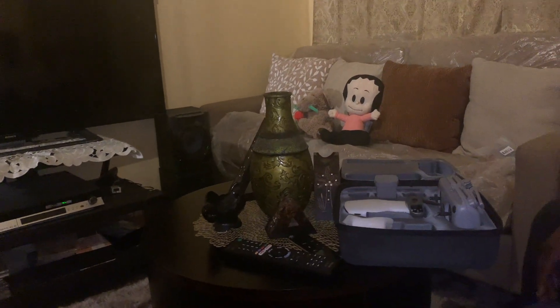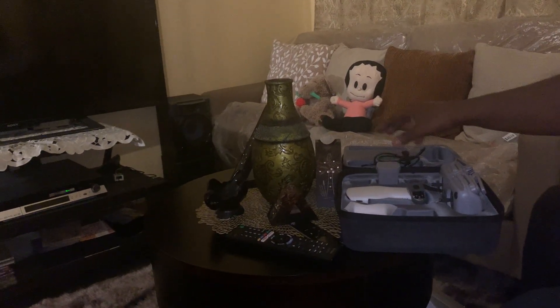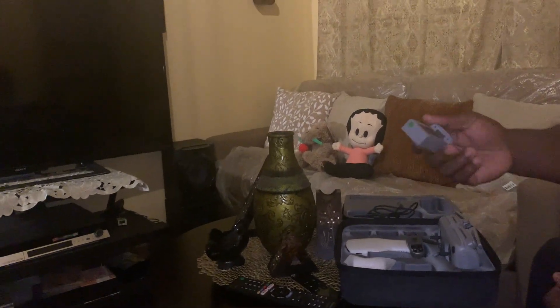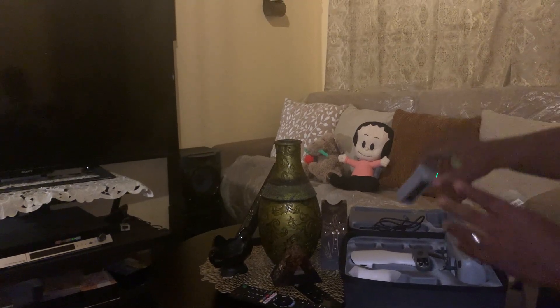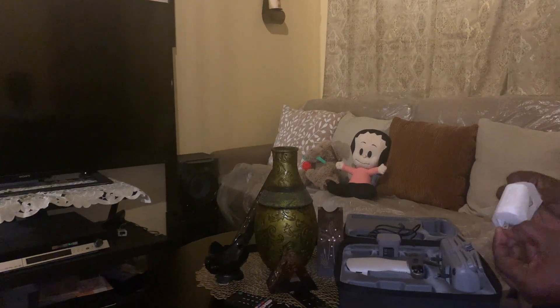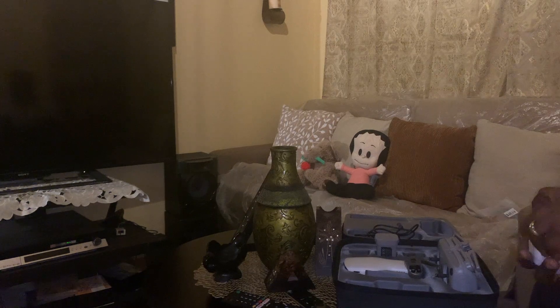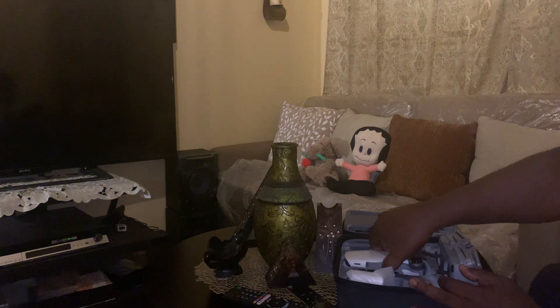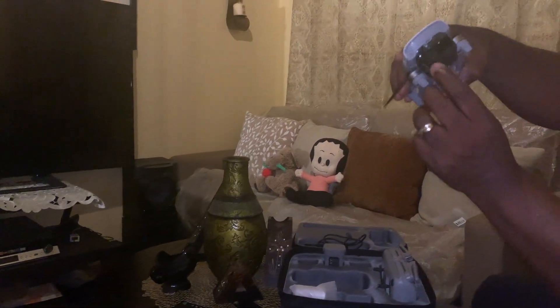It comes with a cable to charge the controller and the drone. There's a smart battery — you can check the power level and this button is to turn it on. It also comes with a charging block. Most manufacturers now don't send a charging block, so this is a nice inclusion that some people will appreciate.